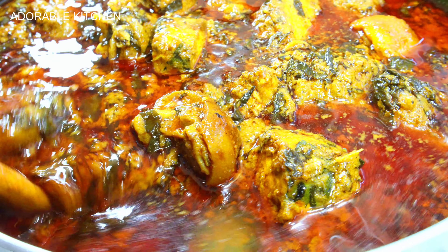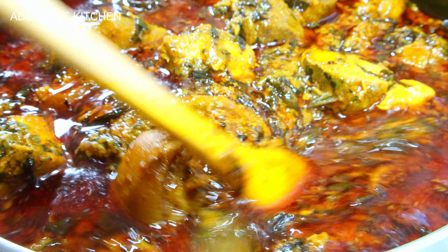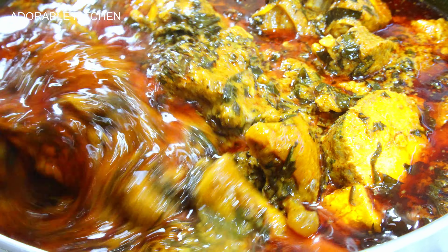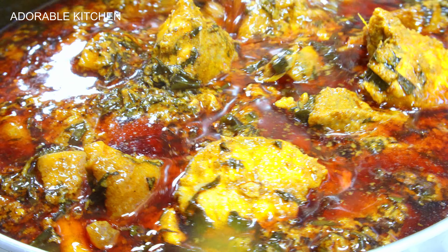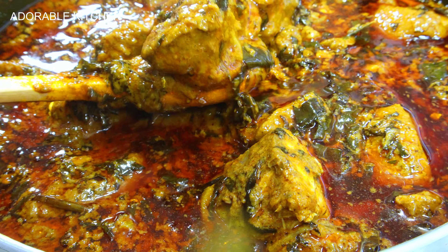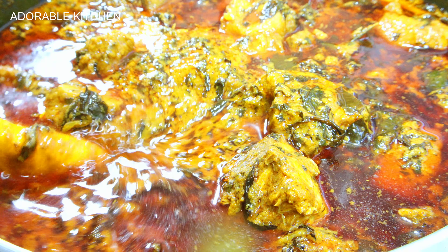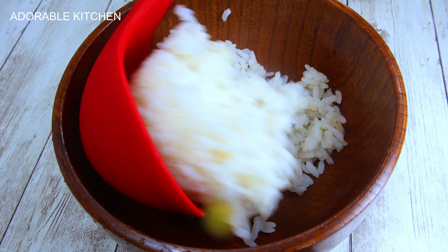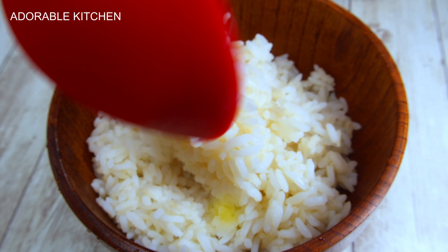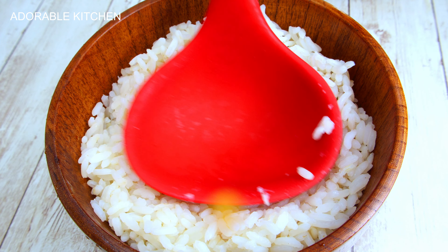At this point the soup is done. I use the names interchangeably — I call it stew or soup, ofe akwu or banga stew — it all works. I'm going to pair this with white rice. Some people eat banga with starch but they cook it differently; this version is specially for eating with rice, beans, plantain, and all that good stuff. I'm going to dish it out for us to eat and enjoy. I hope you enjoyed watching this video.